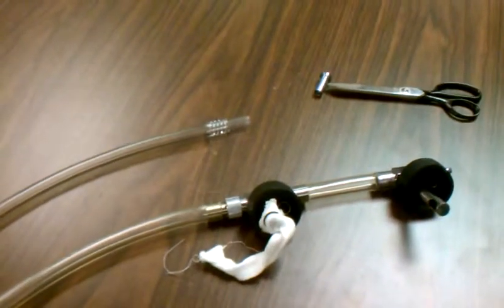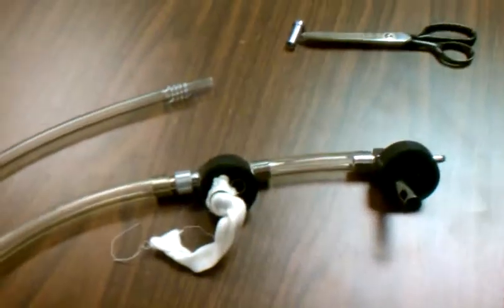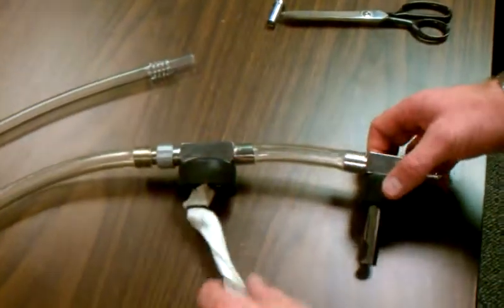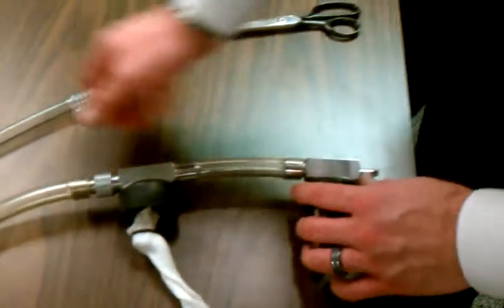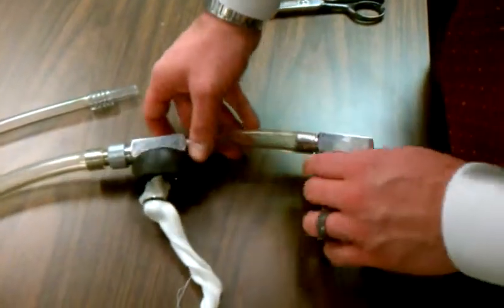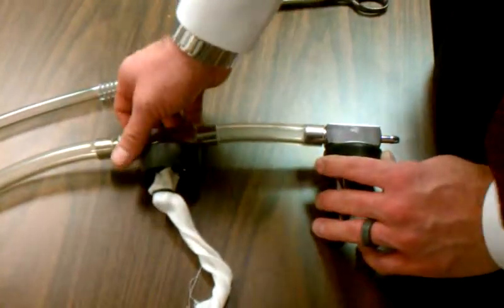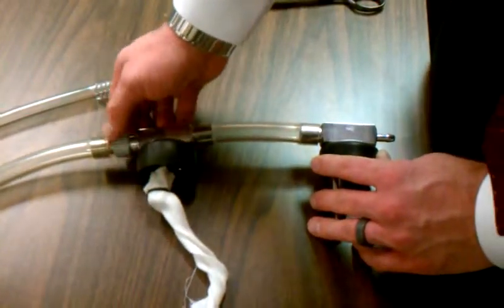What we're going to do here is show how to adapt the tubing set on this Gomco so that you can use a disposable tubing. As you can see, from the factory it comes with the larger tubing, which is set up for a reusable curette.